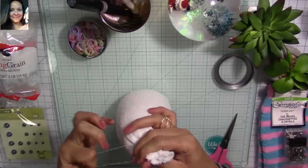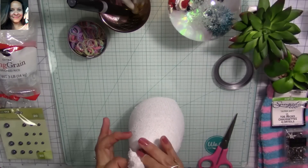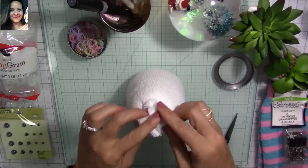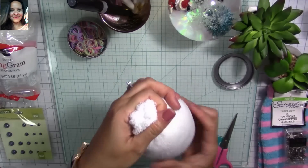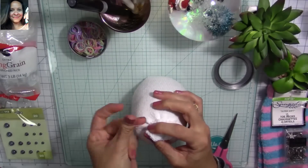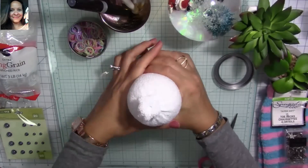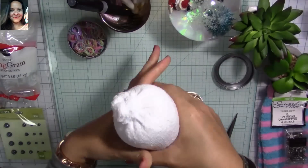Once I have the desired amount of rice, I'm going to use one of the white elastic bands to close the body of my little guy. I leave about an inch and a half of excess sock and shape it to help form the little pom-pom for the hat. I fold it inside out and squeeze it together to give it shape, then use another elastic band to keep it in place, giving us a little sausage shape to work with.